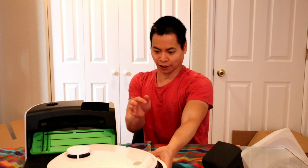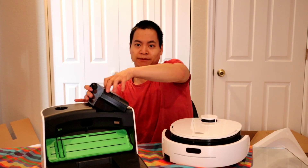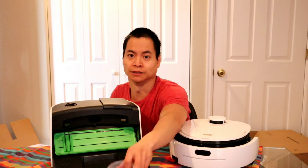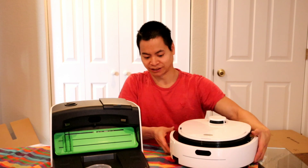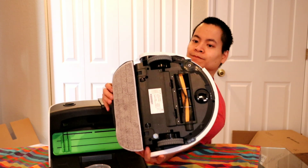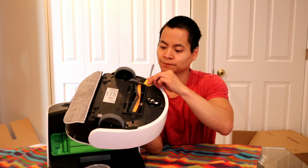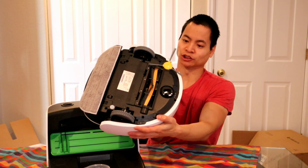Very nice. So we got the robot, the self-cleaning base for the mopping pad, and the charger. Here's everything that's included in the box. You got a water measuring cup. You got your side brush — it's called the snail touch. What it does is it extends out. There's actually an arm right here that extends out for the side brush. Very cool feature. That was pretty easy — just a quick snap on.